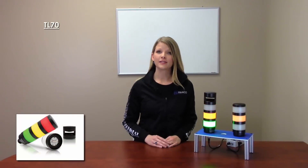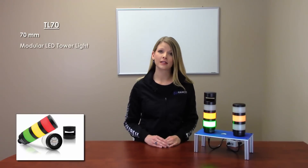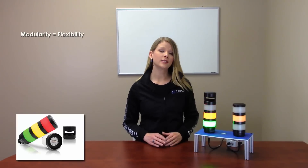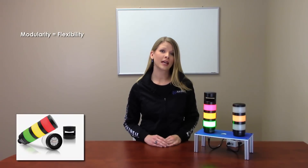The TL70 is the latest addition to the Banner light family and is a 70mm modular LED indicator with extremely bright and uniform light. The modularity of the unit gives the user the flexibility to customize tower lights as needed and change positions of the lights in the field.